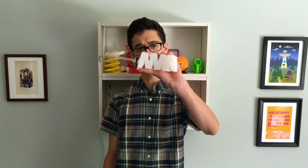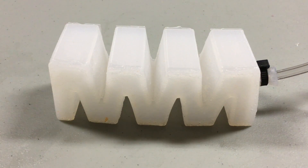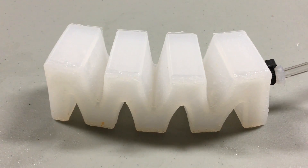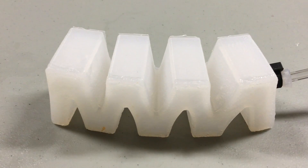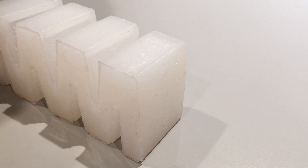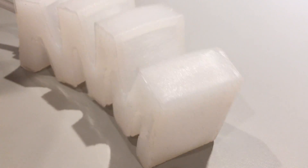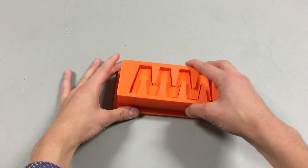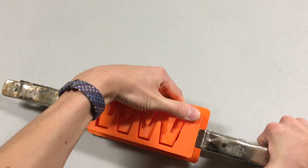Without further ado, here's the updated version. Let's start on how to build it. Once you have the three parts of the mold printed, snap together the top and bottom pieces and clamp either side.